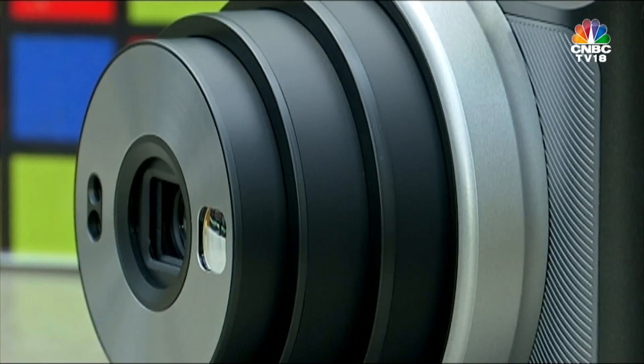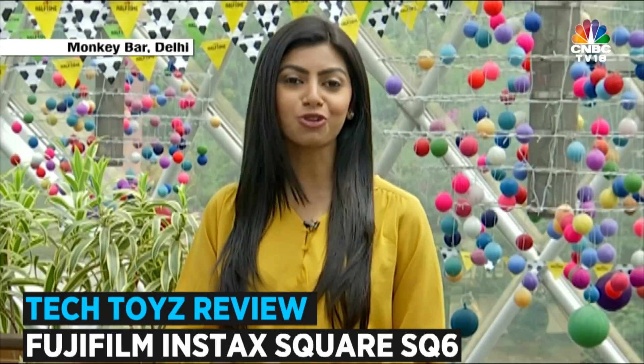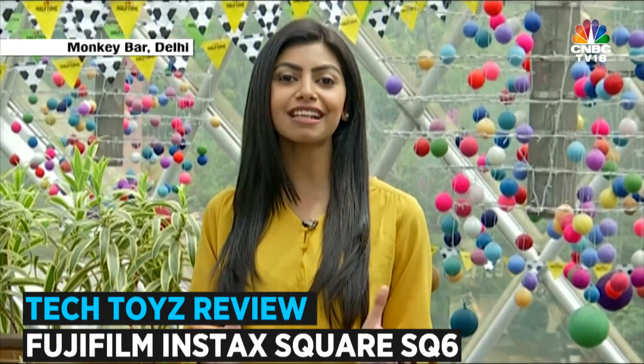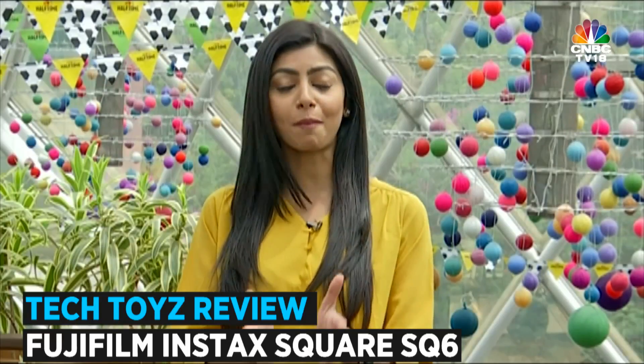Instant photography has its own charm and we must agree that the pictures pack in so much character. One company dedicated on a mission to bring instant cameras back in style is Fujifilm, and the latest to join its product portfolio is the Instax Square SQ6, which is the company's first analog square format camera.